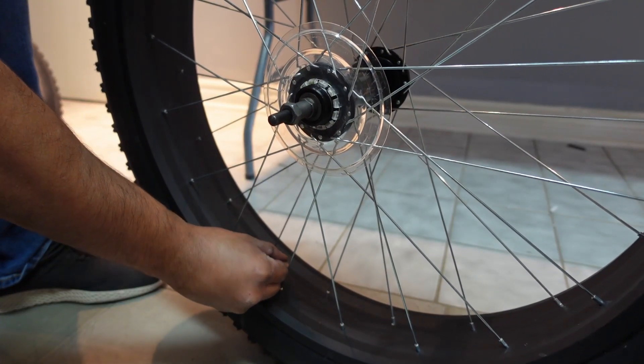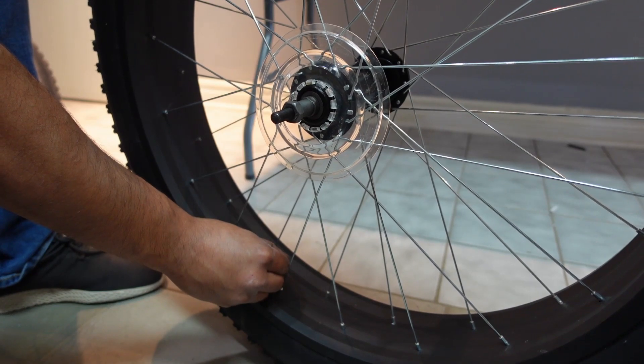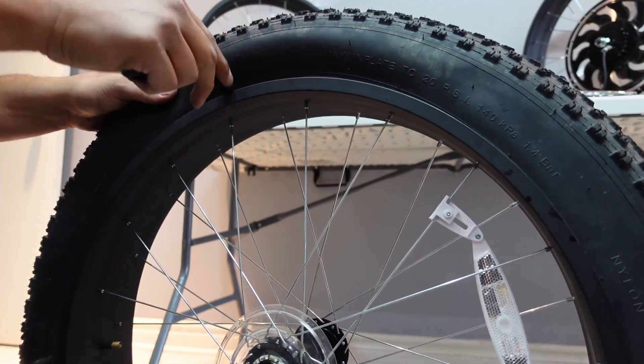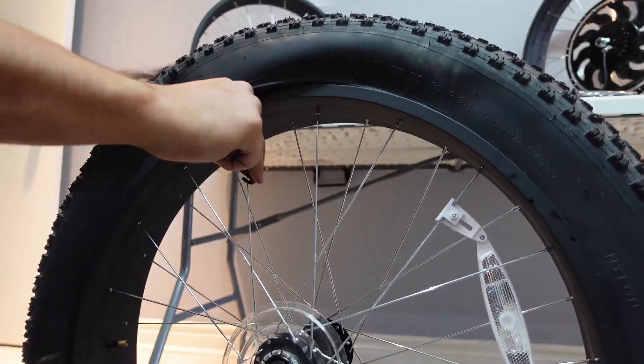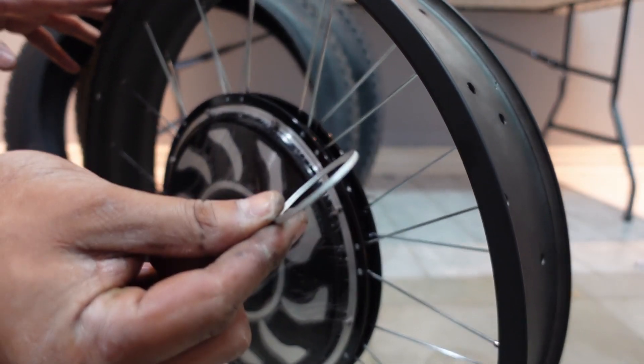We deflated the tires and took them off so we could mount them on the new wheel. These tire removal tools are great — they make taking the tires off super easy. One of them holds it with the spoke and the second one you just run along the rim and it comes right off.